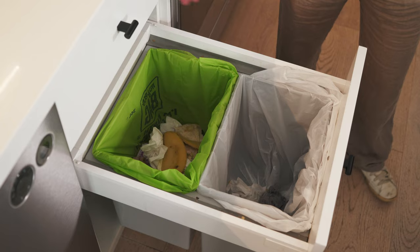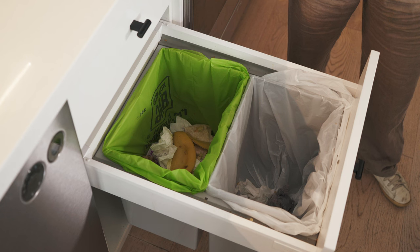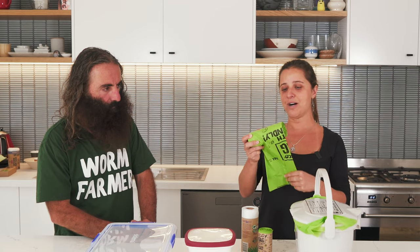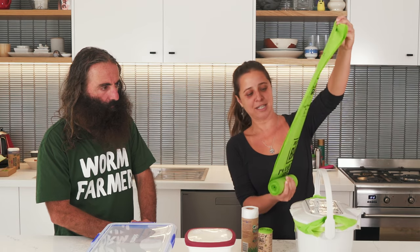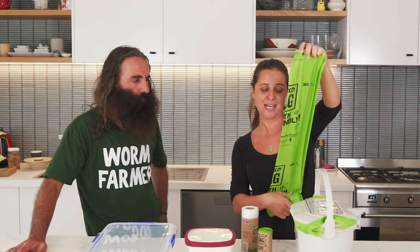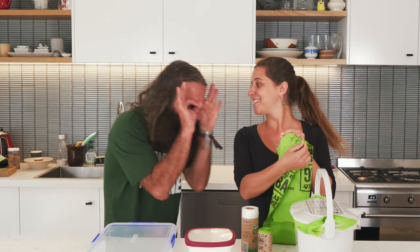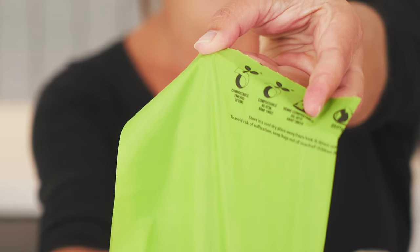So if you start to use a bigger container — if you have a bigger bin like that one — you might think, how am I gonna do without the bags? There are options in the market. This one is a 36 litre bin liner, and it has the compostable certificate. Yes, so it's good to go.